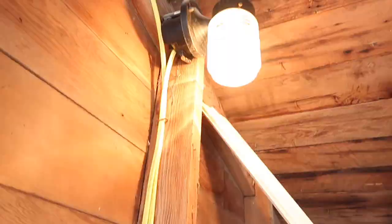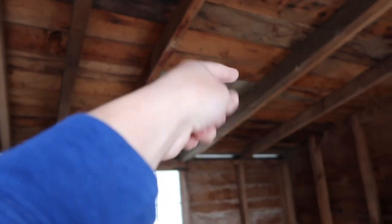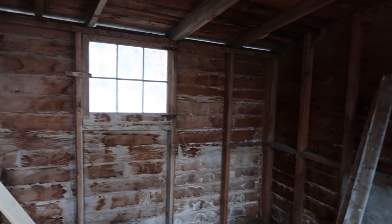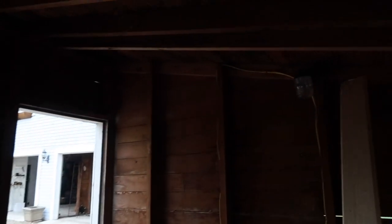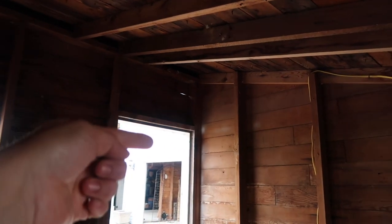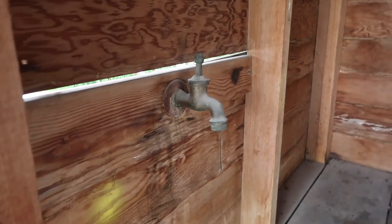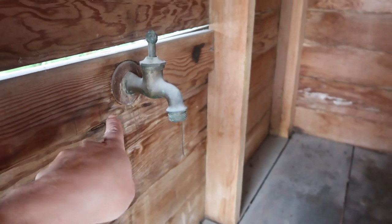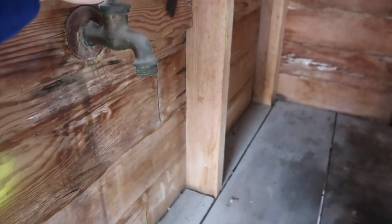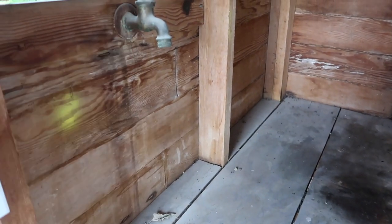We do have electricity, which is very nice. We're going to have it run over here so that I can drop a heat lamp down in the wintertime. And we're also going to have electric brought up here so I can have a light right outside the door. A neat thing I never realized until I got all my junk out of here - there is a faucet. There's a pipe that leads somewhere outside. It's not working, obviously, but I would love to troubleshoot this and get it working - how nice would it be to have running water in here?